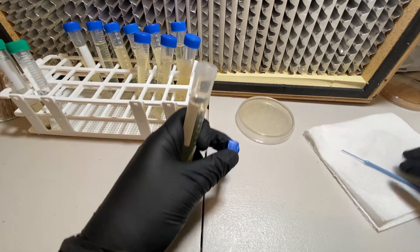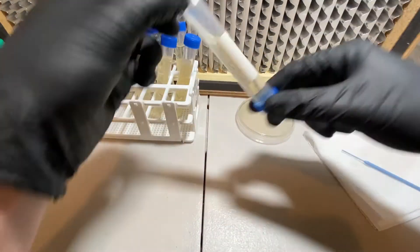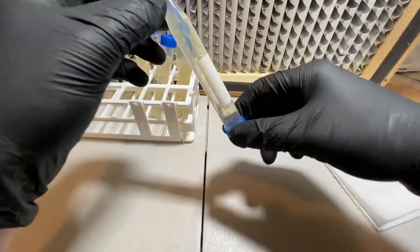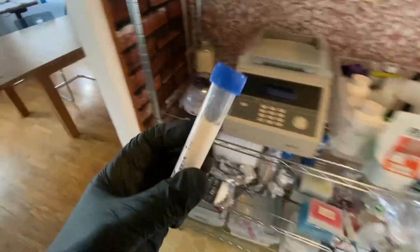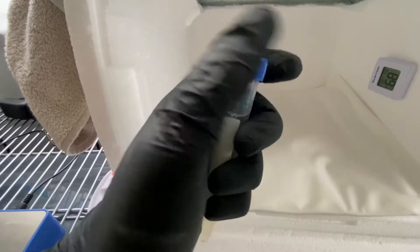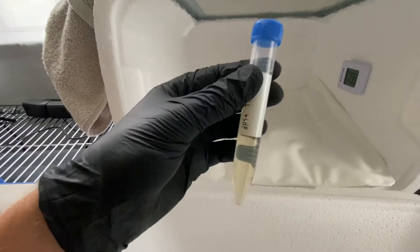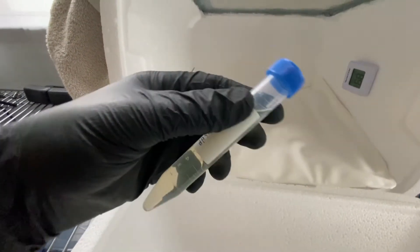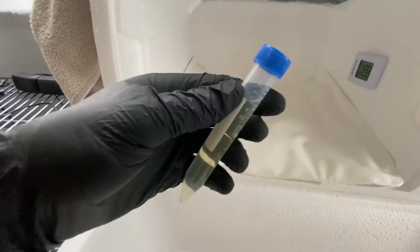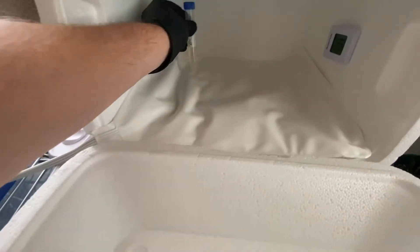Now I'm going to shake, shake, shake to get some of those cells in here. That should be good. Close this up, give it a little shake. Now I'm going to take this and put it into the incubator, but I am going to lightly loosen the cap so the E. coli as it grows can get a little bit of air. If you don't do that, it actually creates a suction because it uses up the air, and when you open it you can hear it go. So I just loosen it up a little bit, not too much so it would risk falling, and then lean it up against the edge.